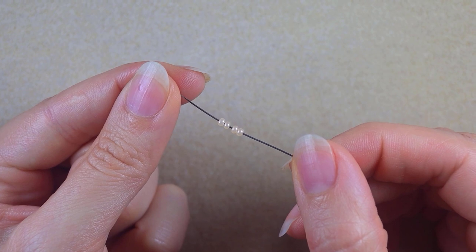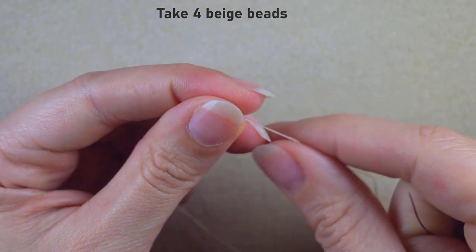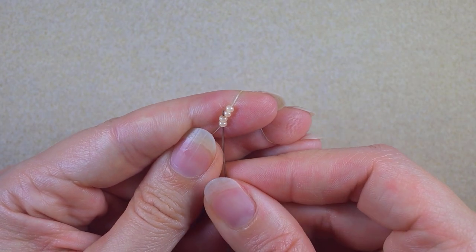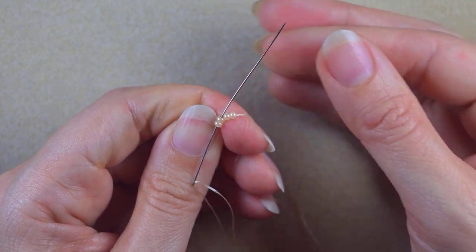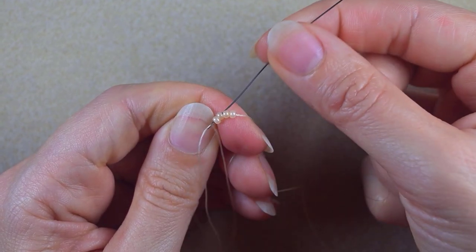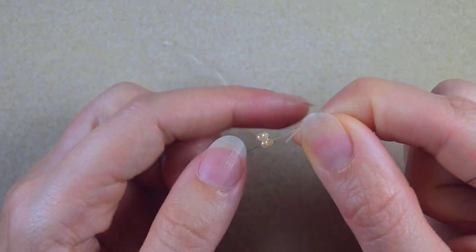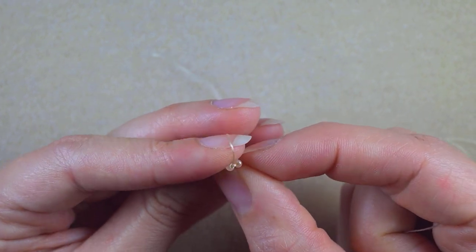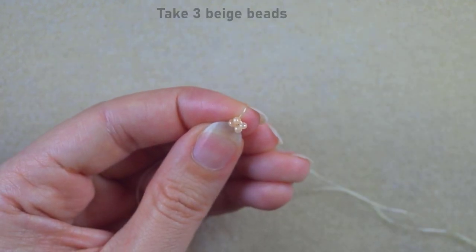I'm starting the bottom part of my earrings with four beige seed beads. I'm sliding those down and I will make the so-called double brick stitch. If you're not familiar with brick stitches at all don't worry because I'm showing it so a beginner could make it. As I'm exiting from these two beads I go into the other two beads and arrange them next to each other like two small columns. The holes are pointing in this direction.